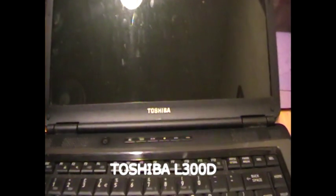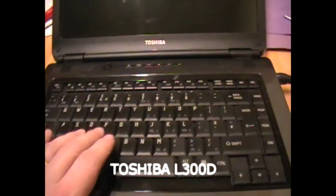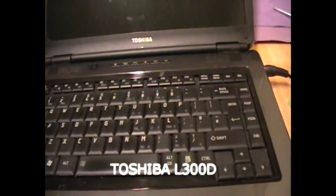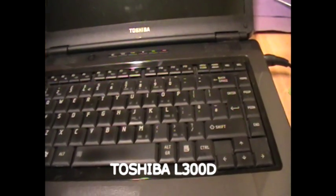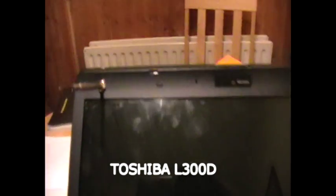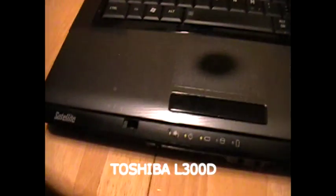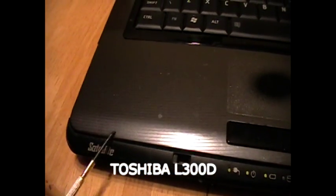Just to check, I removed the screen and looked behind it, making sure the cables are okay. I also removed the keyboard and checked underneath for those cables. I also checked up along the screen until I found the location of the magnet, and traced that down to a little switch just under here.